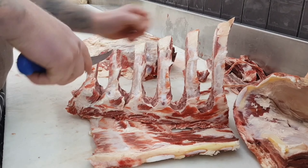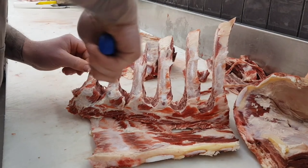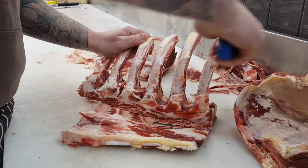Alternatively you could leave the bones as they are, cut them through on the bandsaw and use them to smoke for some stock bones, or if people are wanting to buy stock bones with a little bit of meat on them you can leave them like so and sell those.